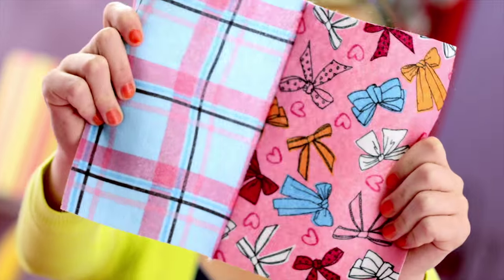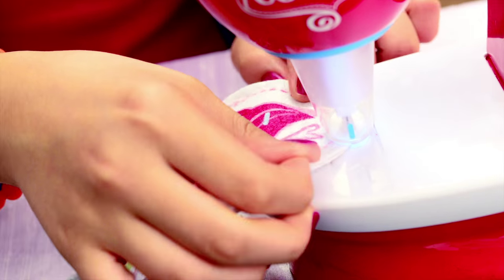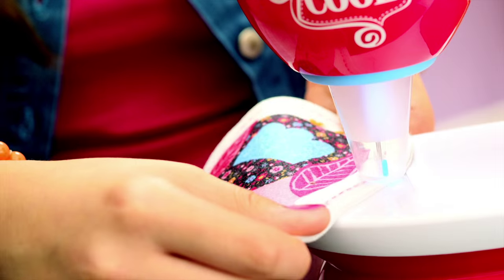So cool! You can magically sew with no thread! It's just like real sewing, but safe and easy to do! So cool!